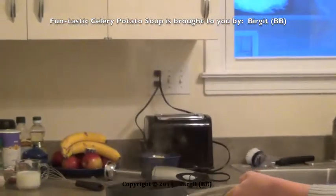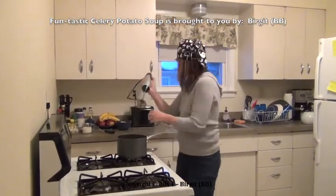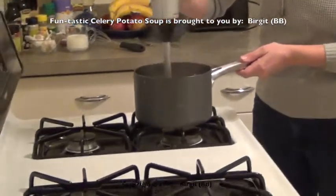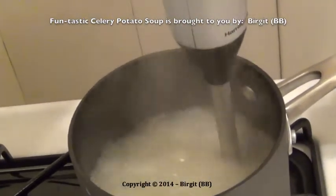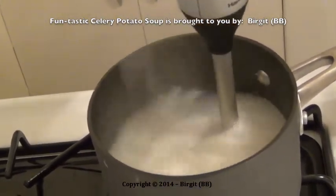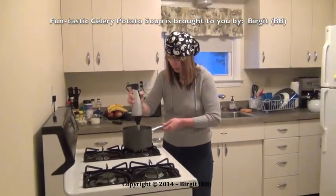But I do want to have a potato soup. What do I do now? I mix the vegetables now with this mixer. I mix the vegetables very good with the mixer — the onions and celery. They have to be mixed very much with the mixer.